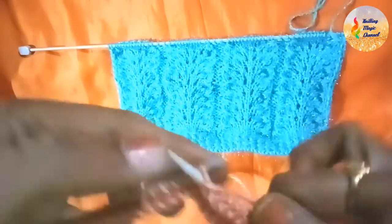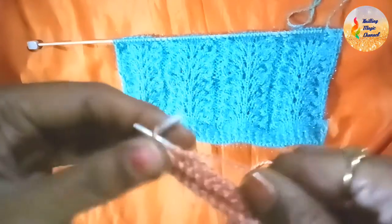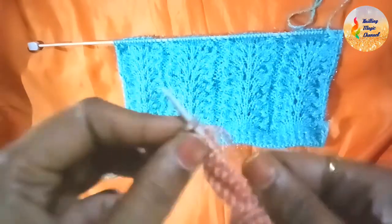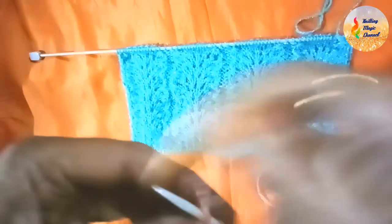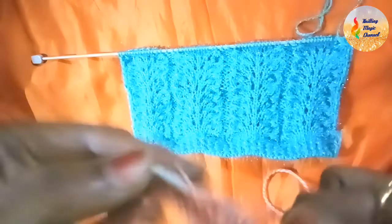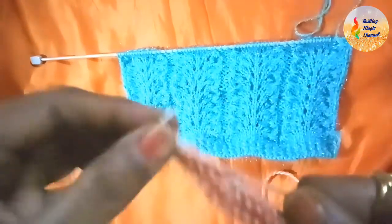...continuing to purl through 13. Then yarn in front, knit 2 — 1, 2. Yarn at my side. Another repeat: purl 13, then yarn in front, knit 2. So we have completed the 2 basic rows.